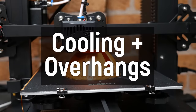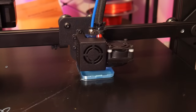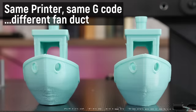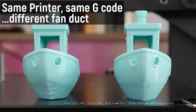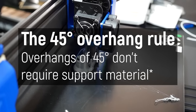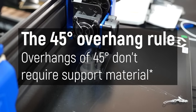Next up on the list is cooling and overhangs. Insufficient cooling is my pet peeve for 3D printers on the market today — they all seem to come with really crappy cooling ducts. They can really affect part quality and your ability to print complex parts. There's this misconception that if it's a 45-degree overhang you're fine, and anything more than that won't work. This is kind of true, but also kind of not.